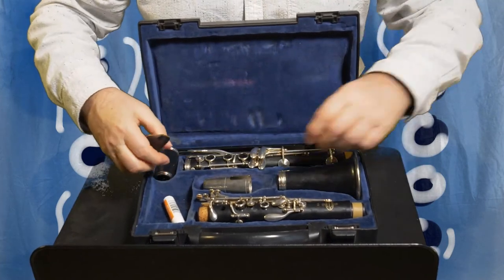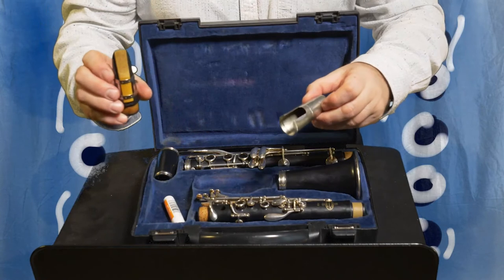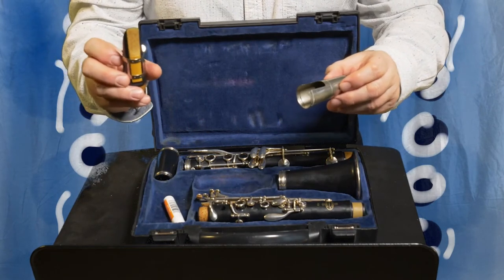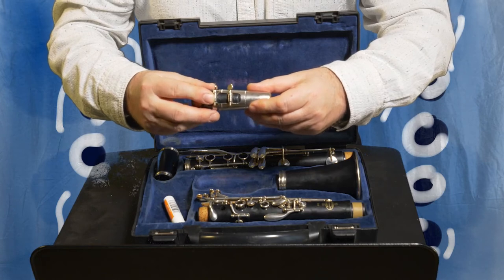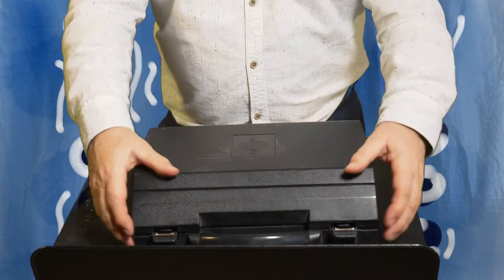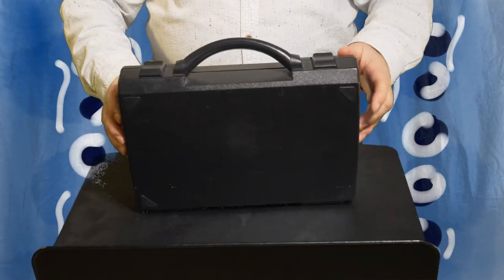Put the barrel all the way in. When you put the mouthpiece away, it's best to take the reed off, but for now I'll show you putting it on with the cap. Put the cap on, then that goes in the box, close the box, make sure it's locked up, and then you're ready to go.